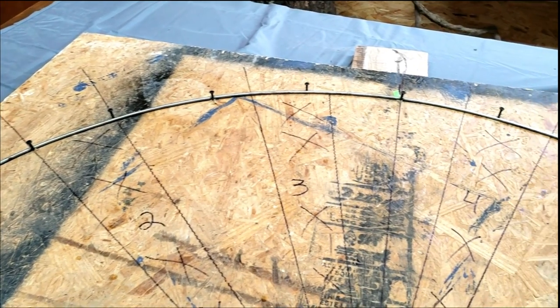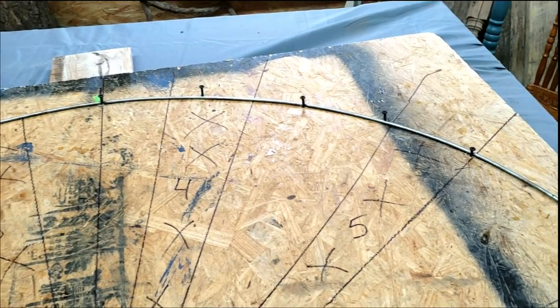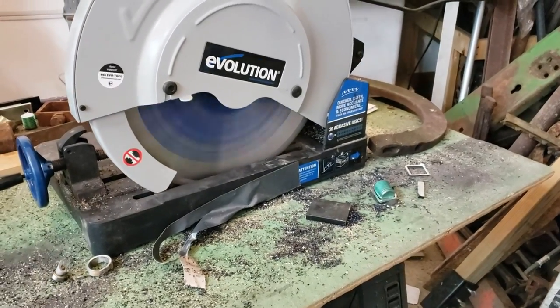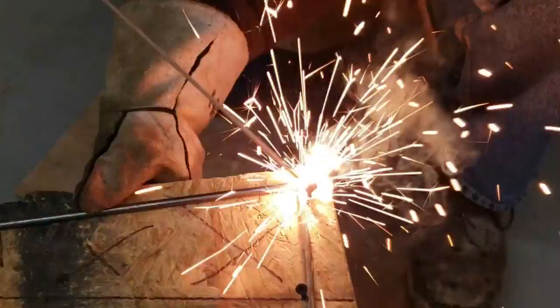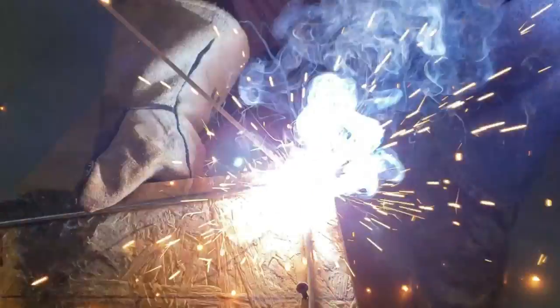Once I had that in the right shape that I wanted, I needed to cut that straight one on the bottom. I had Joe do this part because I know my limits - working with wire and especially welding is something I've never done. So thank you, Joe.